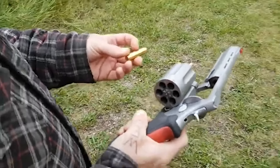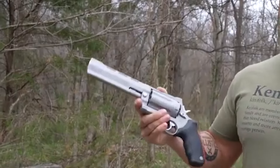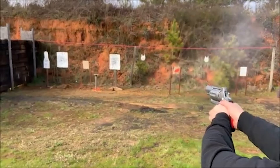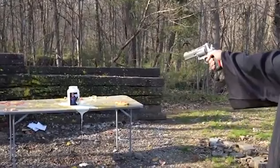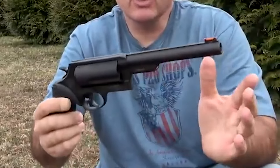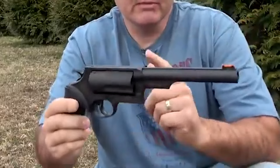Despite its impressive features and performance, the Raging Judge Magnum may pose some challenges for those new to handling powerful handguns. Recoil management, especially when firing the .454 Casull, requires proper technique and familiarity with the firearm. Additionally, the substantial size and weight of the revolver may influence the choice of holster for carrying purposes.